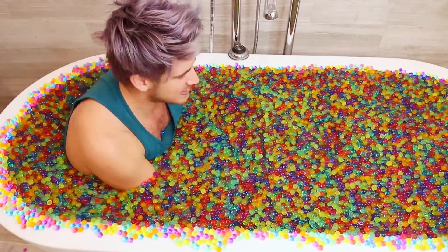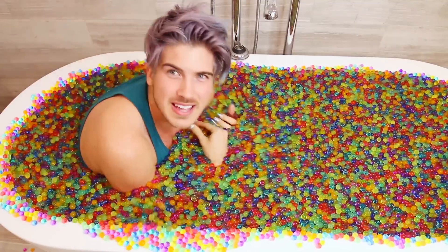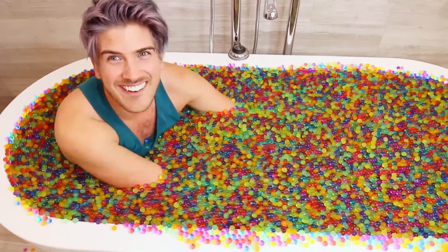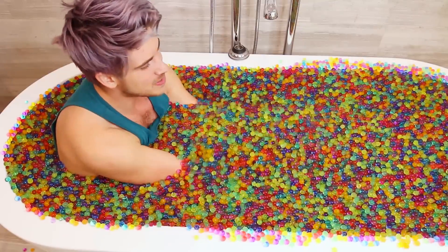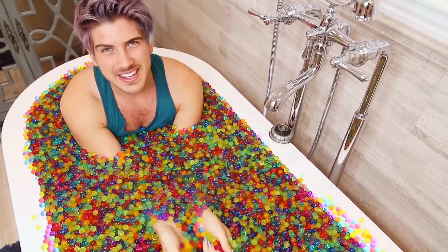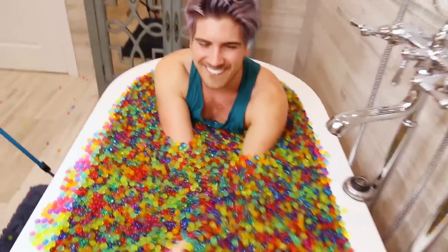I feel like Miranda Sings right now when she takes her slushy baths. It's nice and warm because they said using warm water makes them bigger. Oh my gosh, it just feels like a massage. Look at them all moving together! I need to get a few different angles of this. This feels so cool! I think we need to keep this in the bathroom. It's giving me anxiety going over the rim.